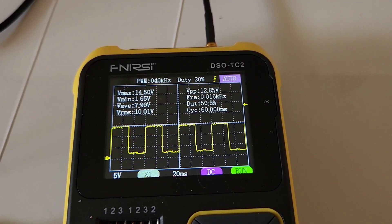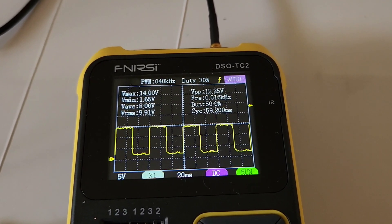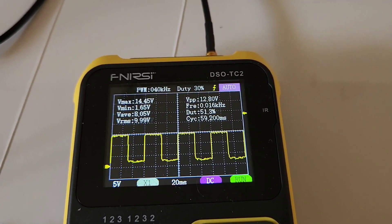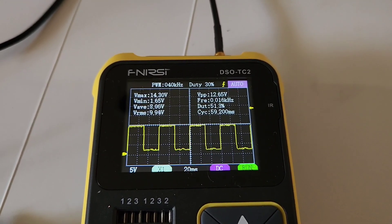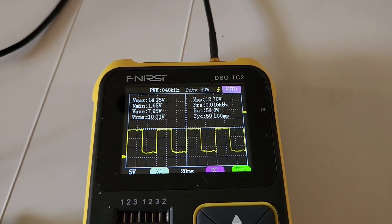There's next to no load right now, so who knows what would happen if we actually had the coil connected — I may do that in a future test. But this is essentially the expected output; everything is currently making sense. And this igniter is, as far as we know, a known working one.